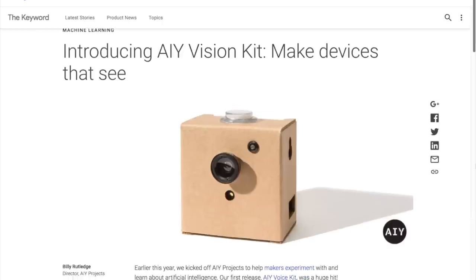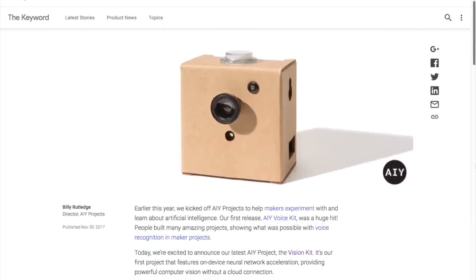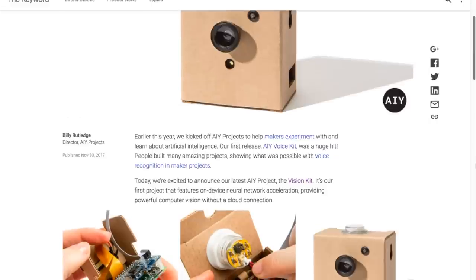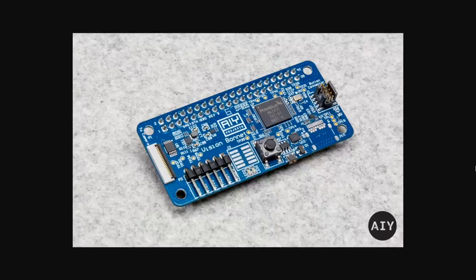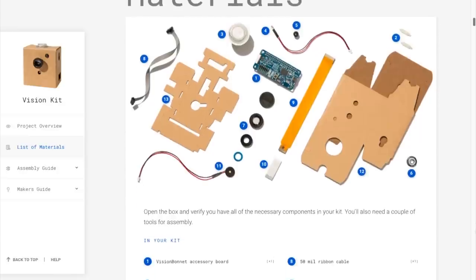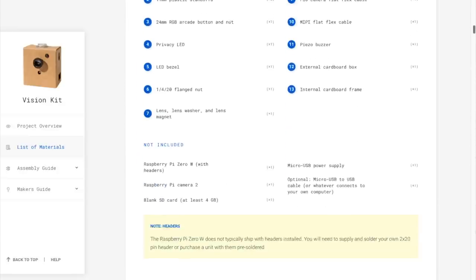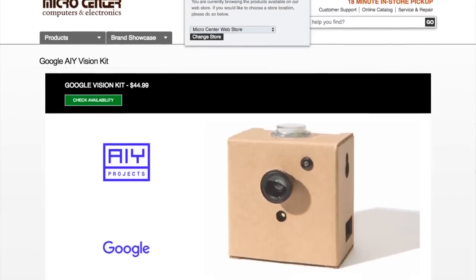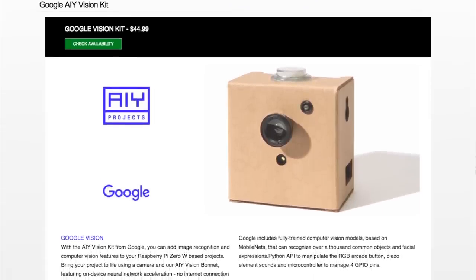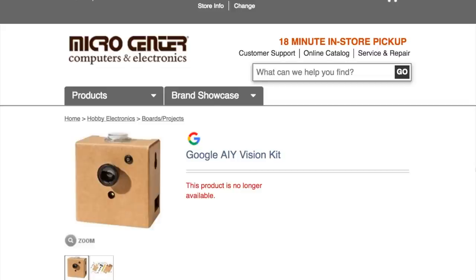Over the holiday, Google released their AIY Vision Kit for Raspberry Pi. This was a bonnet made for the Raspberry Pi Zero W that allowed it to recognize objects using a connected camera module — face detection, expression recognition, color detection, even pet detection. The whole kit retails for $45 and comes with a custom cardboard enclosure and a color-changing arcade button. Unfortunately, it sold out incredibly fast, but hopefully there will be more available soon.